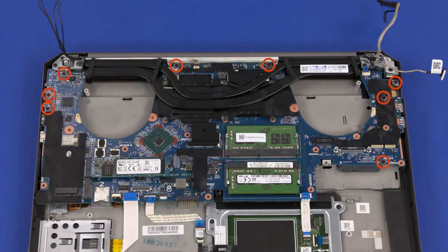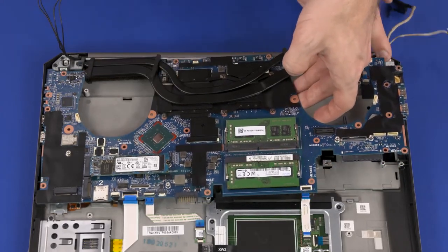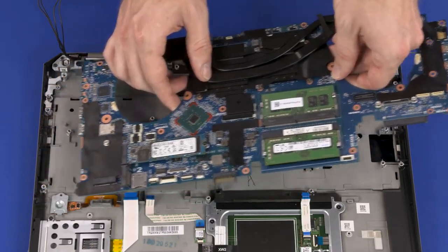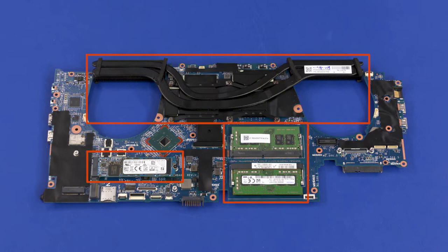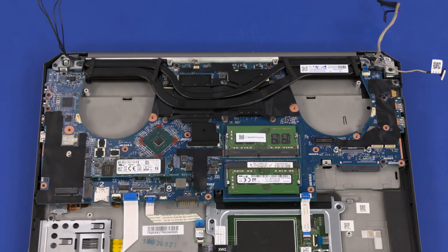Remove the eight 6.5 mm P1 Phillips-head screws that secure the system board to the top cover. Grasping the system board near the center, carefully lift the right edge off of the alignment pins and slide the external connectors on the left side out of the cutouts in the top cover and remove. Before installing a new system board, remove the following from the old system board and install on the new: heat sink assembly, M.2 solid-state drive modules, expansion memory modules, primary memory modules, and real-time clock battery. Reverse this procedure to install the system board.